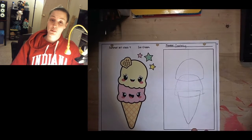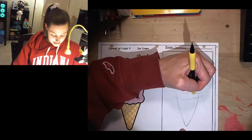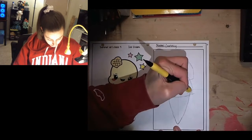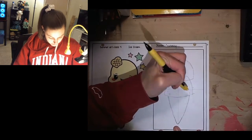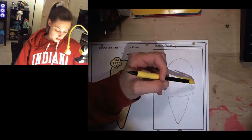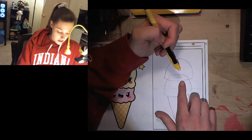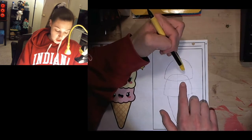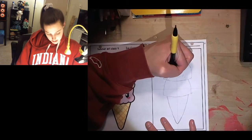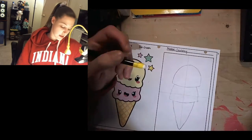So now we're going to start the tricky part — we're going to start erasing. The first thing we're going to erase is the ice cream cone top, anything that's inside this first scoop of ice cream at the bottom. The next thing we're going to erase — now this is tricky — is where the bottom ice cream cone goes into the top scoop of ice cream. Because that top scoop is sitting on top of the bottom scoop, so you wouldn't see the top of the bottom scoop.